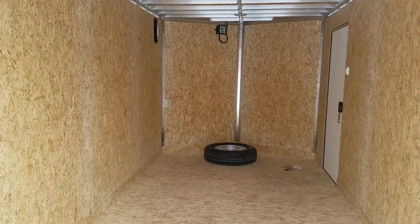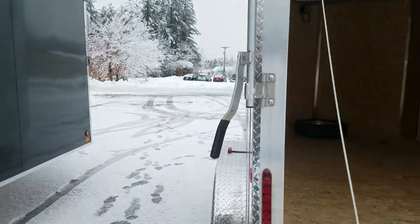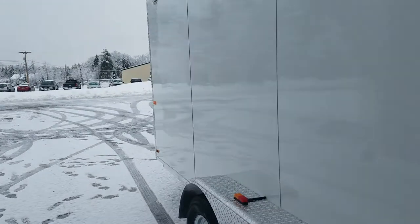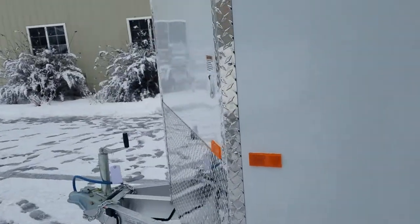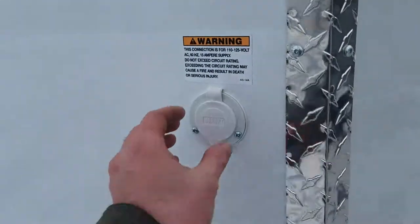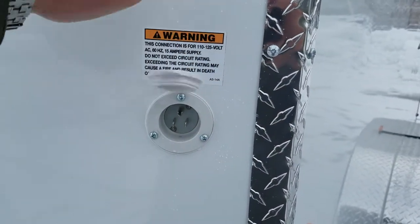He's got the added 110 volt simple package, so you see the outlet right there. We're going to walk around the front of the trailer and check out what that outlet looks like on the outside. You plug an extension cord into the watertight plug on the outside of the trailer, and that gives you power to that GFI duplex receptacle inside.